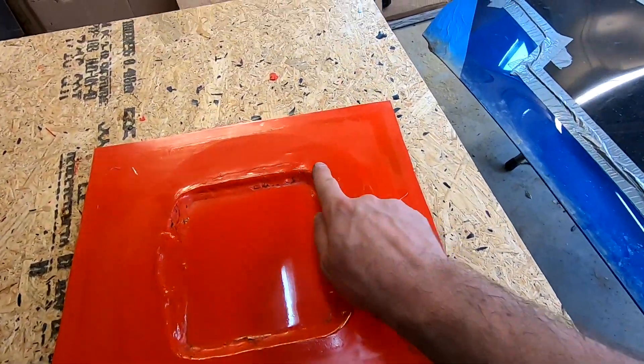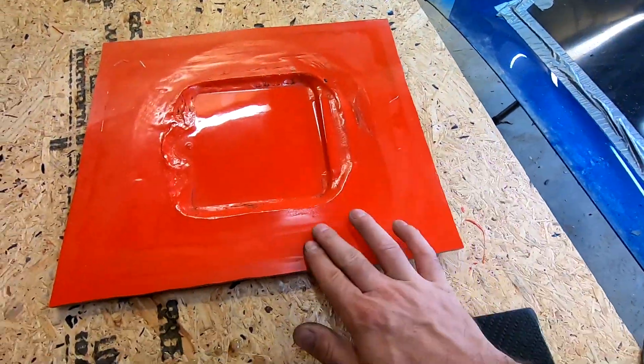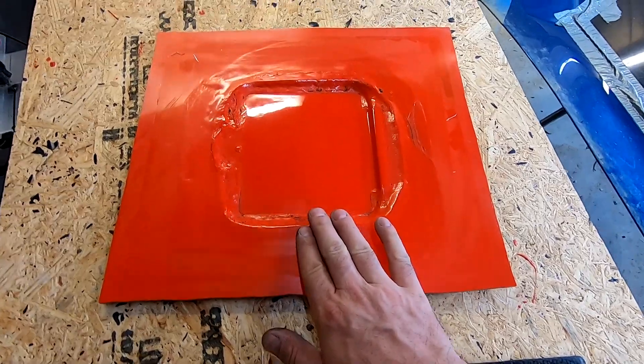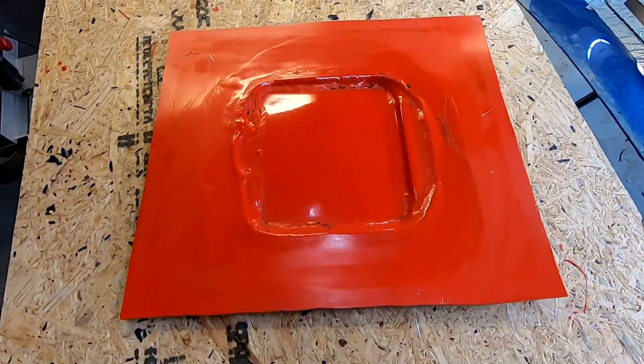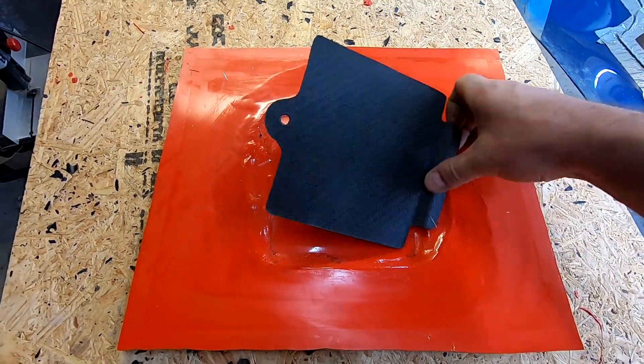Alright guys, that's where we're going to wrap up this little oil filter door project. Like I mentioned at the start of the video, the number one question I get asked on my channel is how do I make my molds. Now this mold isn't perfect around the edge — we knew earlier in the video we were getting some lifting on the edge — but what makes the part turns out a perfect part. So that's where we're going to wrap this one up. I hope you guys learned something, please hit that subscribe button, thanks for hanging out, and I'll see you in the next one.